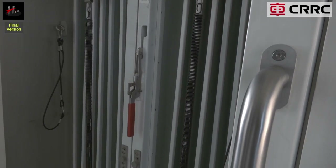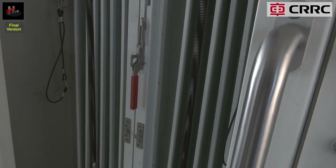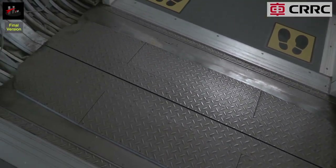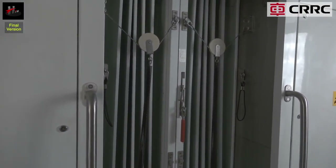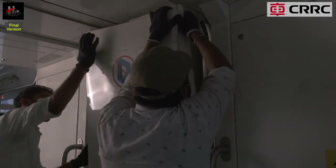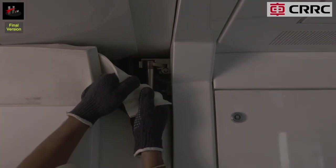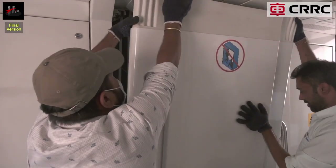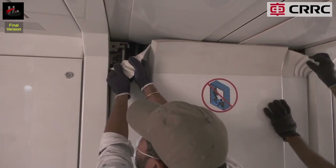Similarly, remove both the holding ropes from the hook on the right side. Pull and join the gangway of both cars on the right side. Now insert the panel on the right side and lock all four locks — two on the upper side and two on the lower side. Similarly, put the panel on the left side and lock all four locks.